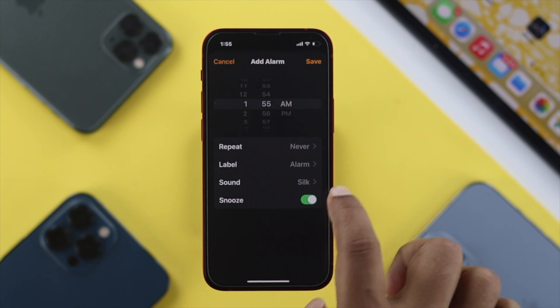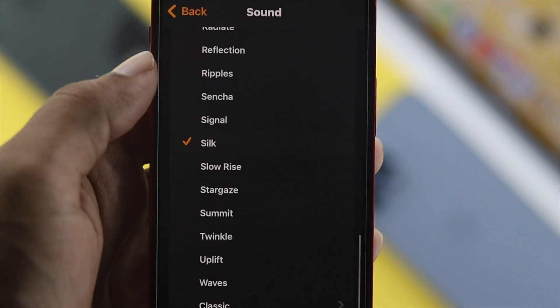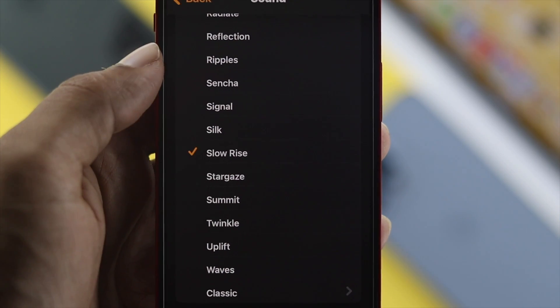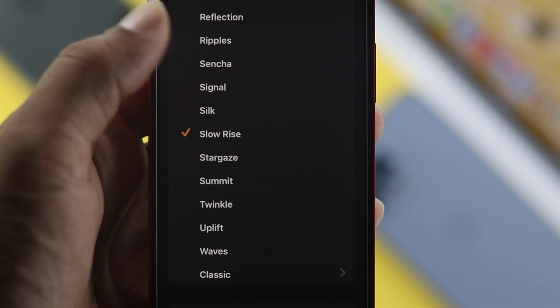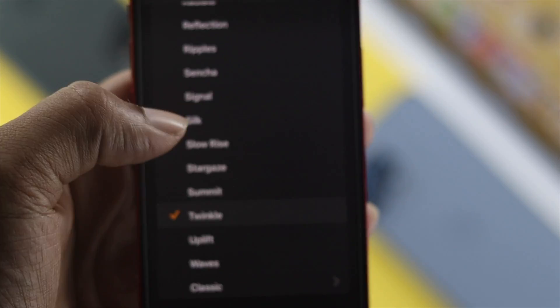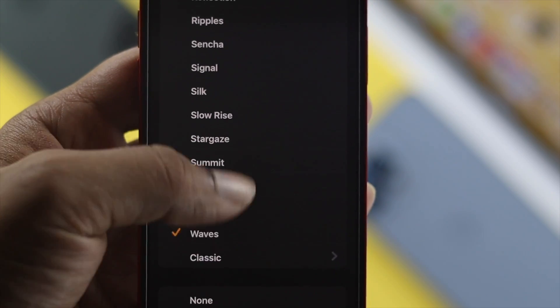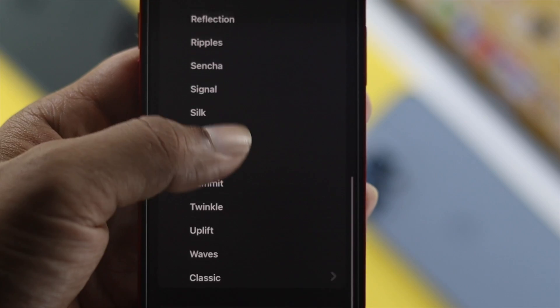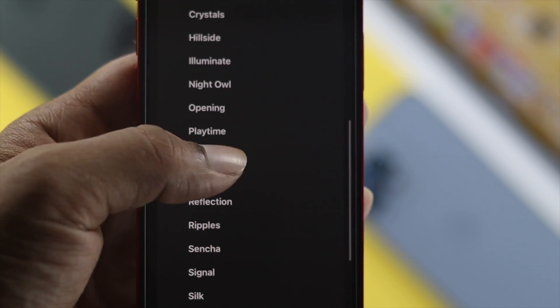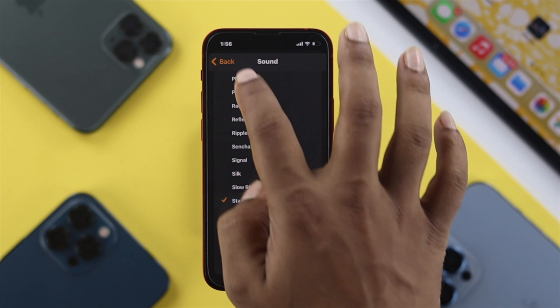In the Clock app, tap on Alarm, then tap on the plus icon and tap on Sound. Check whether your sound is now louder or not. If you still have low sound, you need to change your ringtone — certain ringtones have very low sound. Go ahead and take a look at other ringtones, which are pretty high, and choose any of those to solve your problem.